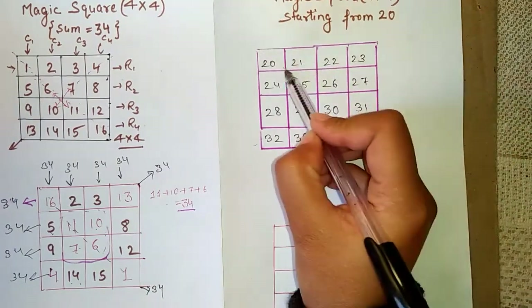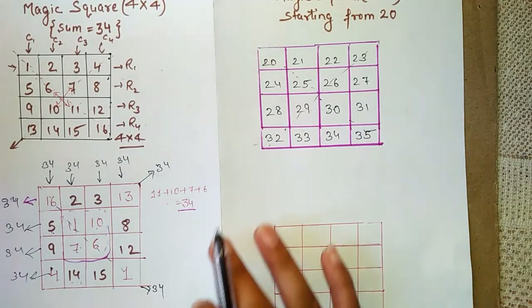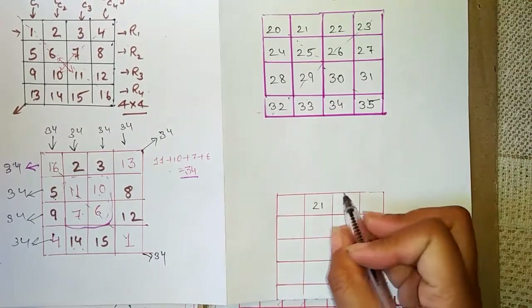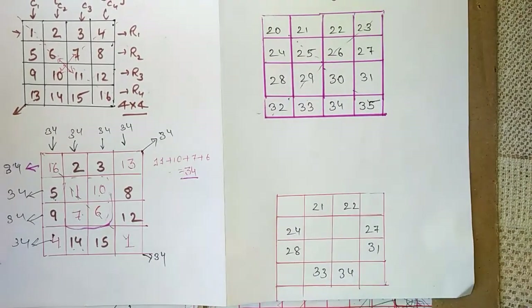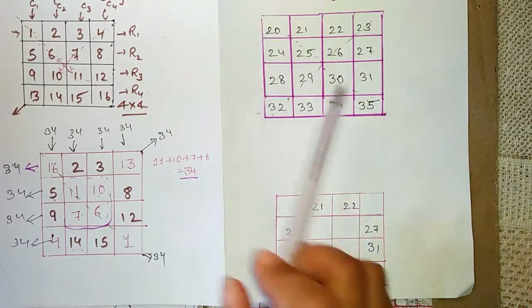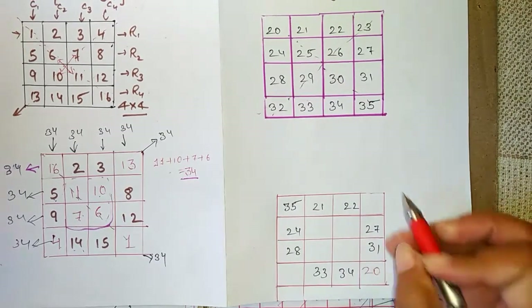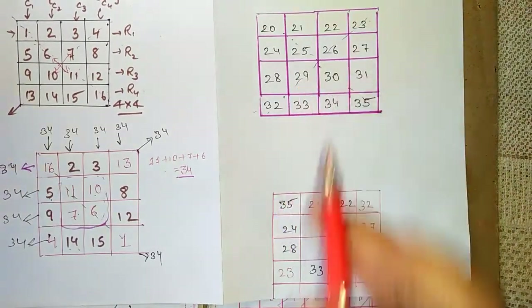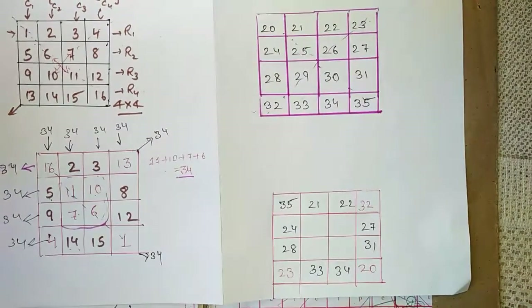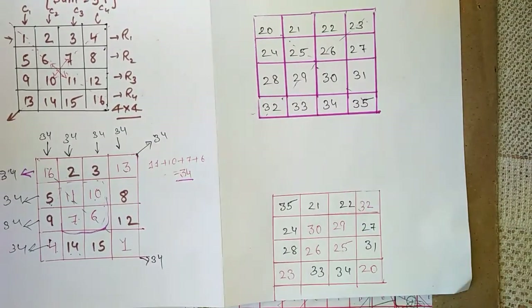We ignore the diagonal elements for now and fill the rest of the grid. Then we swap the corner elements: 35 comes to one corner and 20 goes to the other. On the other side, 32 and 23 are also swapped. Then the inner center elements are also swapped: 30, 25, 29, and 26 are interchanged accordingly.